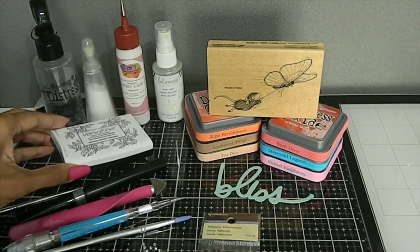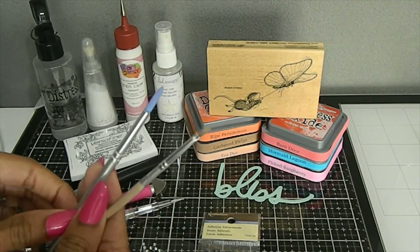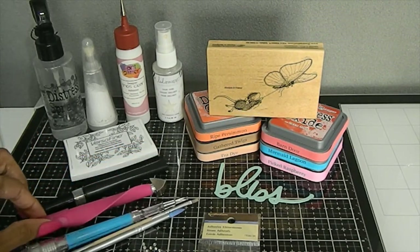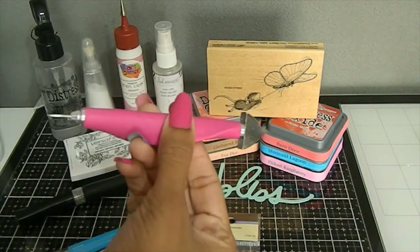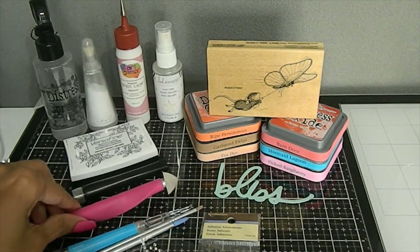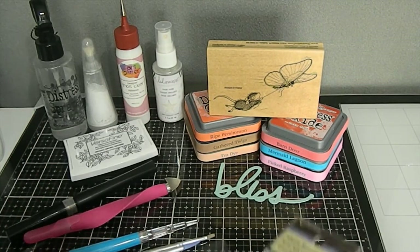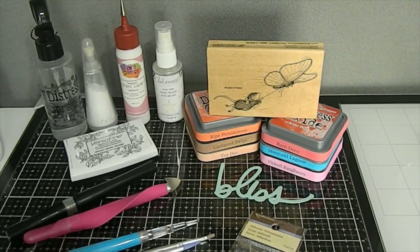I used my distress sprayer because I did some watercoloring, and I also used my Versamagic ink — the Onyx Black. I used some different paint brushes and my pick-me-up tool, my We R Memory Keepers brass setter, my Stickles glitter pen, and last but not least some different rhinestones to bring my image together.